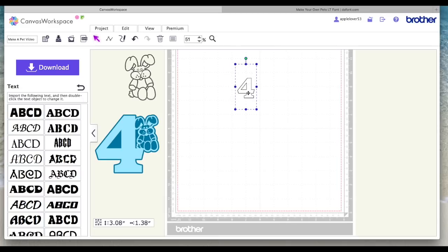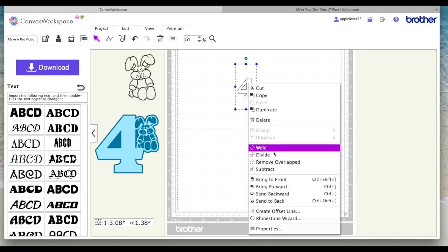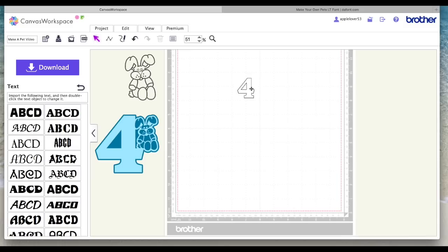Now as you can see, this number four when selected says it's three inches high and nearly one and a half inches wide. That isn't actually the case — that's the size of the bounding box. If you want to size it exactly, right click and hit Divide, and when you next click on the number it will put the bounding box directly around the outside of the number. You can now see it's actually only one and a half inches high by just over an inch wide. I'm just going to drag it out — at the moment it's about just over three and a half by three.